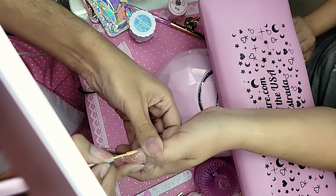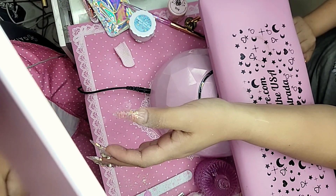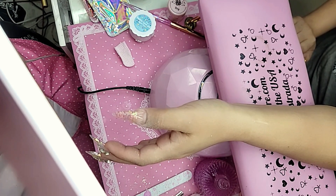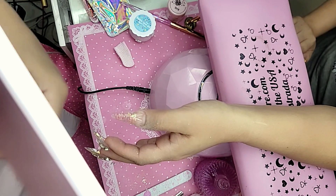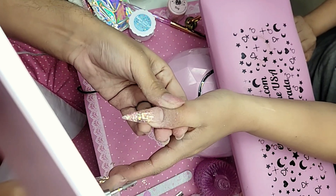I'm going in with the refine bit to blend in that critical area — beautiful. Next let's go in with that diamond buffer. Is the angle okay for everybody?